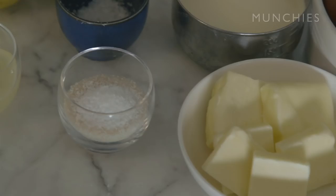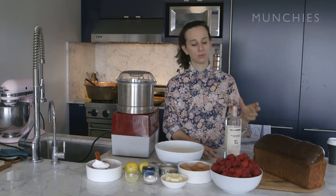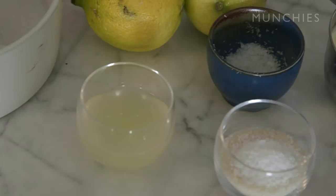We're going to take some brioche, stuff it with the jam, then top it with powdered sugar, whipped creme fraiche, and more jam. A little lemon juice, a little fleur de sel, and it's breakfast.